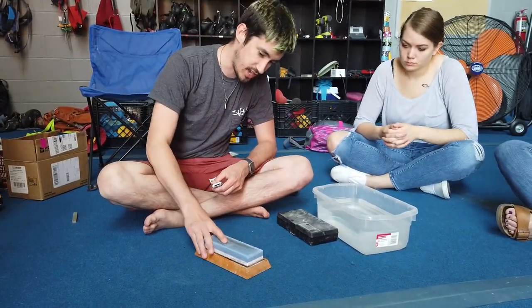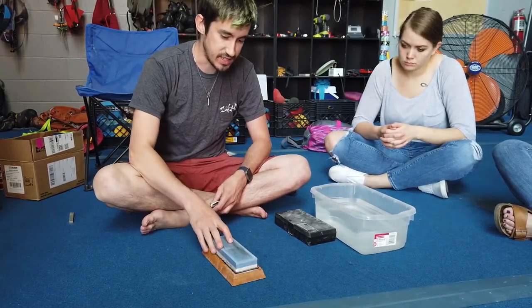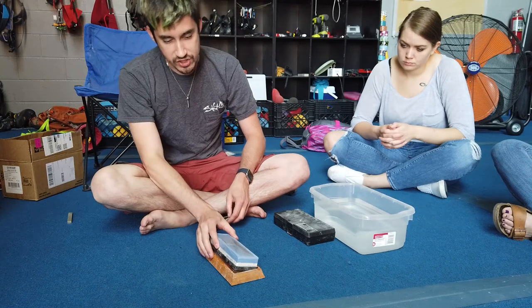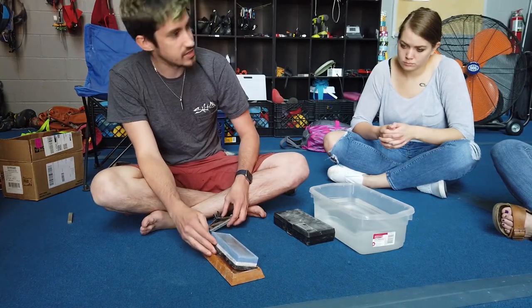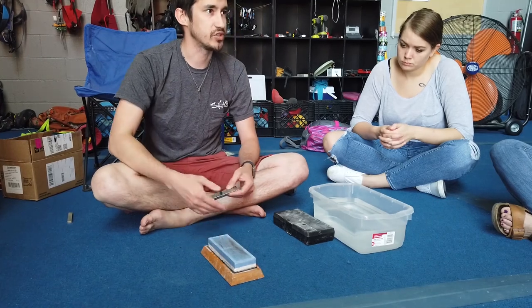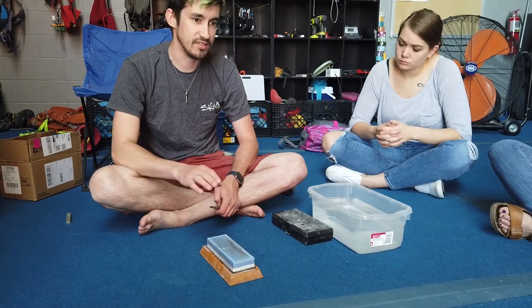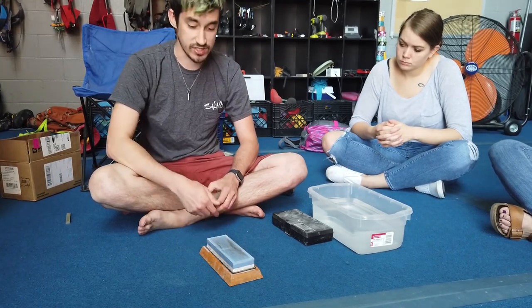First thing — this is a whetstone. The benefit of these is you can get a whole bunch of different grits. This one is a 1,600; the blue side is a thousand grit. If I flip it over, it's 6,000 grit. You can get these into the tens of thousands of grit, so you can actually get a mirror finish polish.